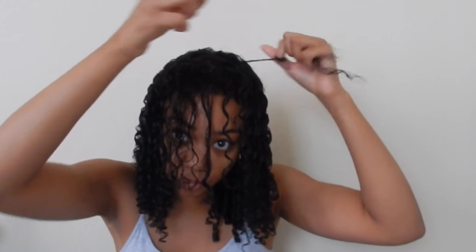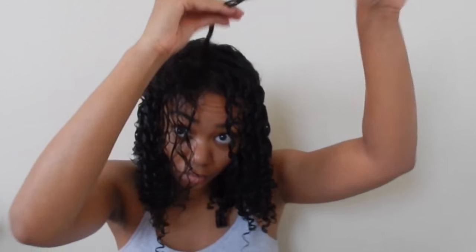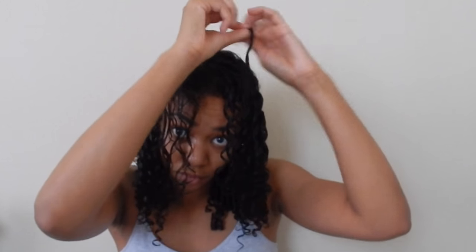And I will show this again — here's a better look. I'm twisting upward and I'm getting close to the root. And if you twist down, you're going to have more puffiness. You're going to get puffiness regardless, but you're going to get more puffiness if you twist downward. So try to twist your hair upward first and get it as close to the root as possible.